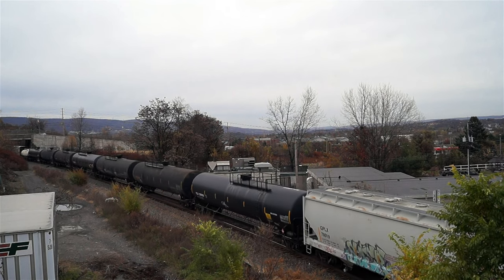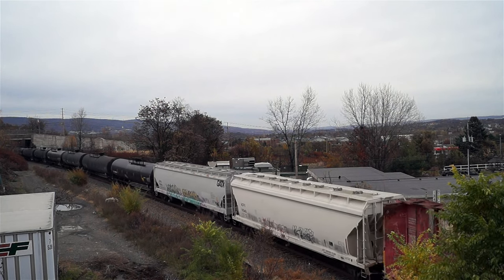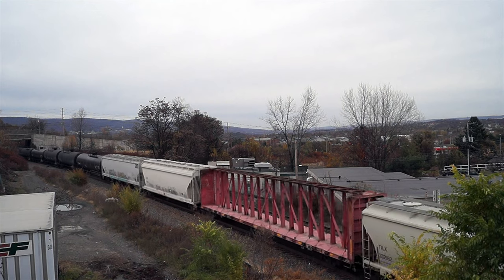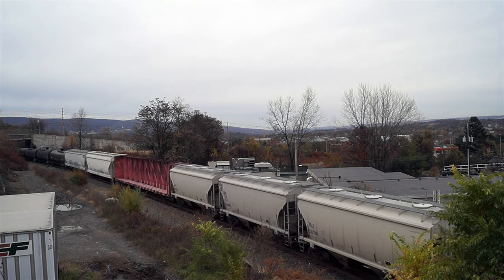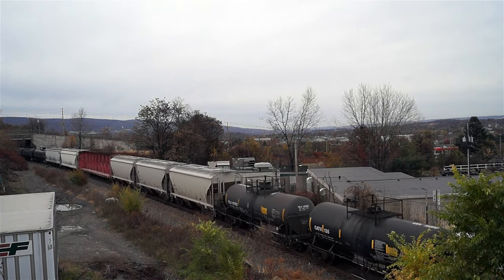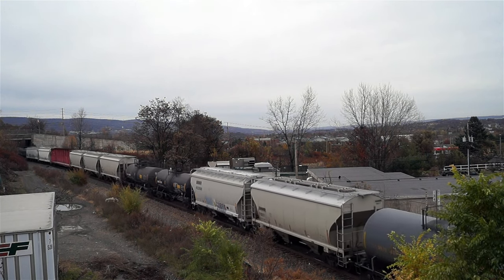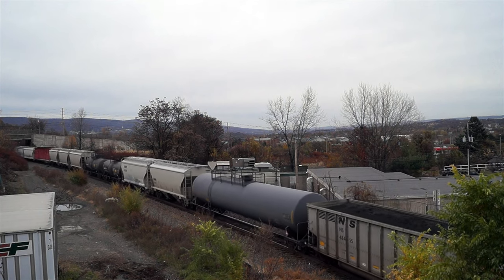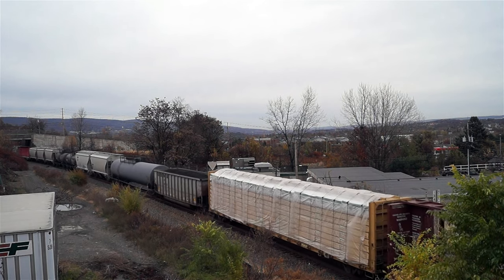One last railroad term used for trains with locomotives on both ends is bookending. Call it what you fancy — push-pull, top and tail, or bookending — the proper term is in the eye of the beholder. Each term has its own specific usage while each can be used universally in one way or another. Out on the main line is where these operations shine, and my thanks goes to conductor trainee Joe Green for the information on this train. Enjoy this train and watch it till the end because the best part is coming up from behind.